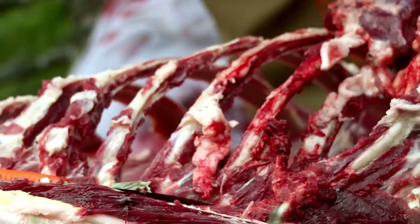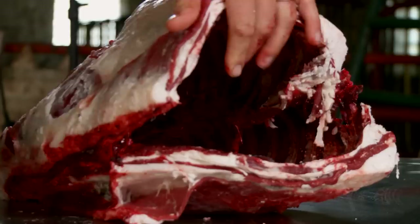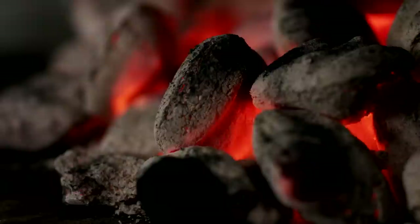A shameful number of venison ribs get thrown out every year by American hunters, or guys just kind of unenthusiastically bone them out and add them to the burger pile. What a lot of people don't realize is you can make great bone-in rib recipes with your venison ribs if you just apply a little low, slow heat first and then go to the grill.